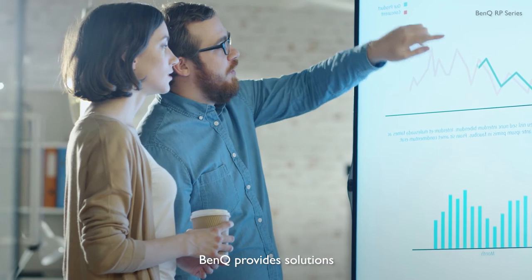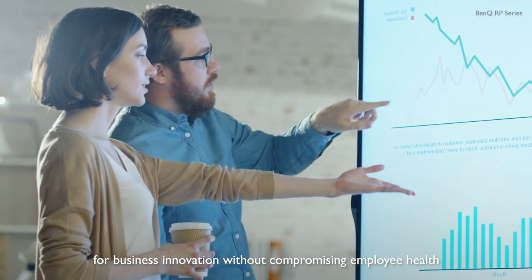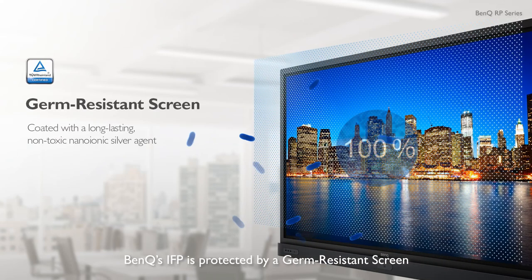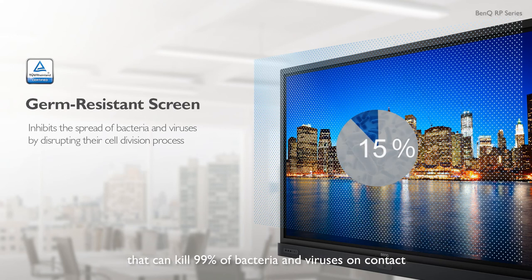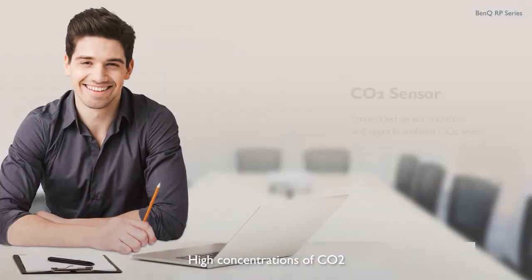BenQ provides solutions for business innovation without compromising employee health. To prevent the spread of common infections, BenQ's IFP is protected by a germ-resistant screen that can kill 99% of bacteria and viruses on contact.